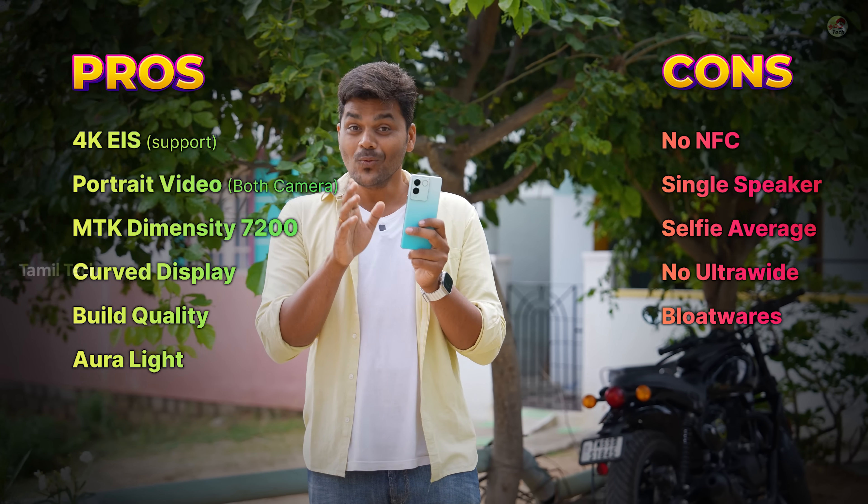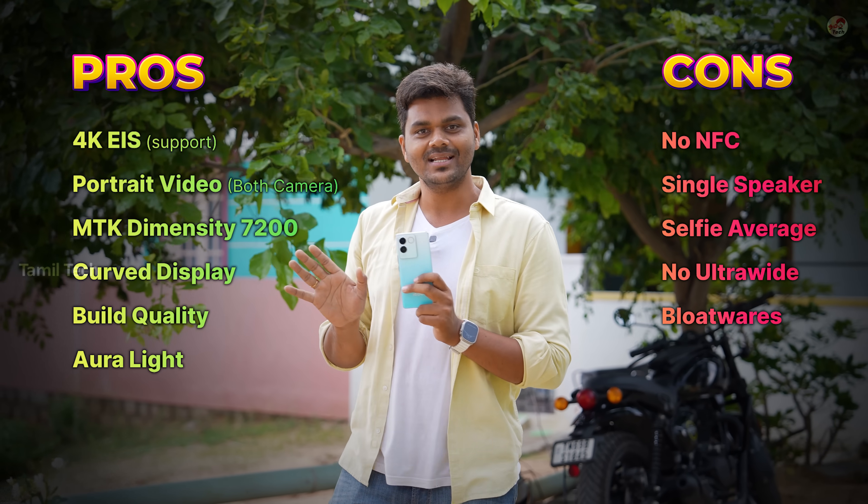In this budget, there are pluses and minuses. The camera is a clear plus — you can see this phone in the top 3 for its budget. Do you prefer this phone?